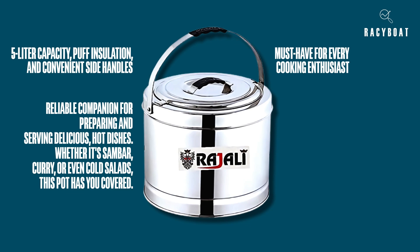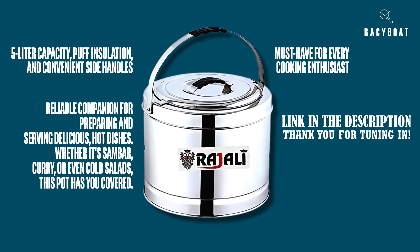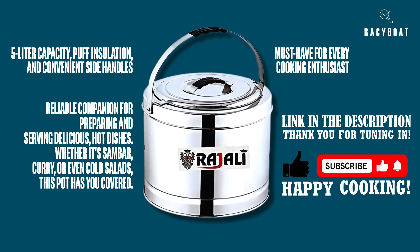If you're interested in adding this fantastic sambar pot to your kitchen collection, I've included a link in the description below where you can find more information and make a purchase. Thank you for tuning in, and if you found this review helpful, don't forget to give this video a thumbs up and subscribe to my channel for more exciting product reviews and culinary content. Happy cooking!